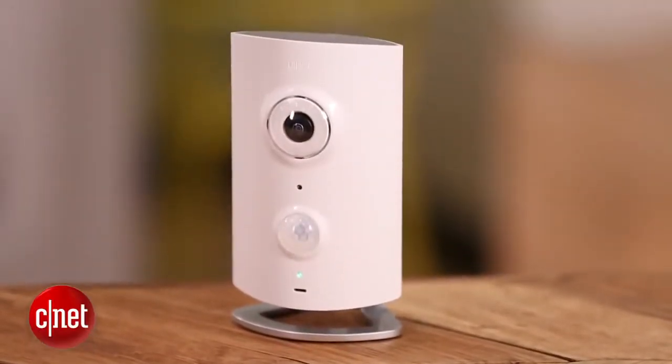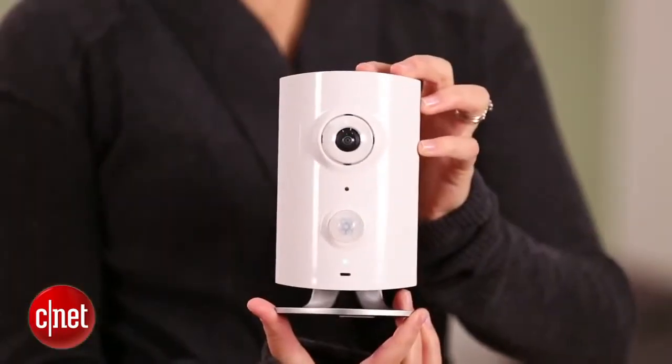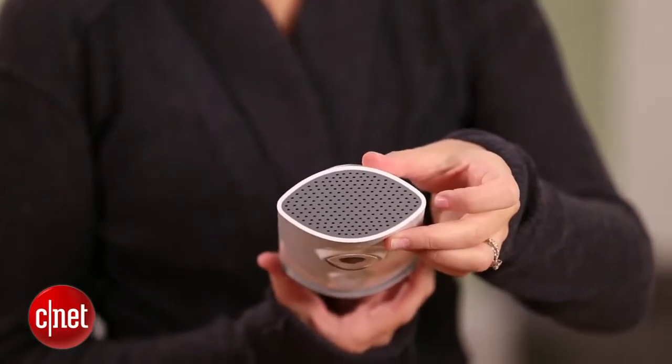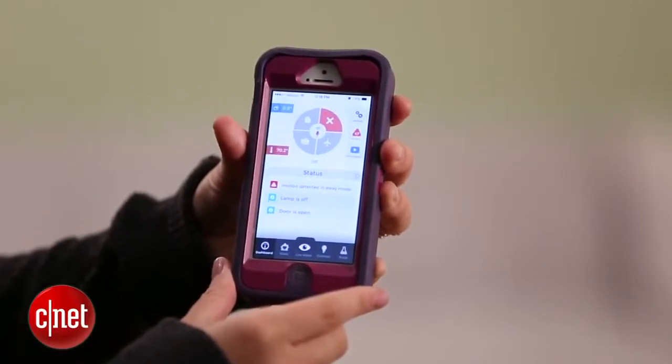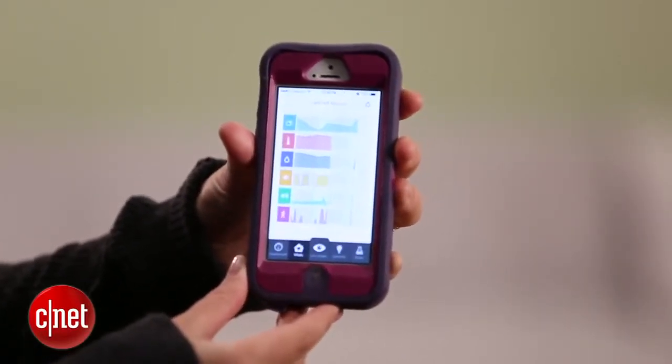What I love about this device is that it's an all-in-one security system — it includes a siren, a fisheye camera, and a motion detector all in one unit. It also has a built-in sensor that picks up on temperature, humidity, ambient light, and ambient sound.